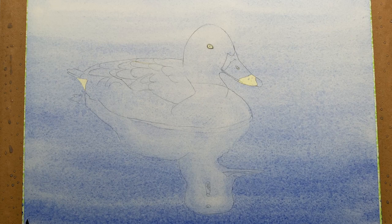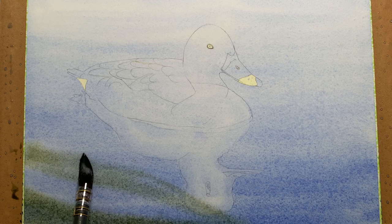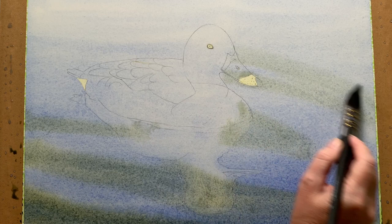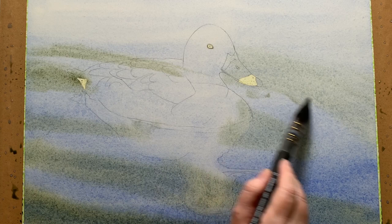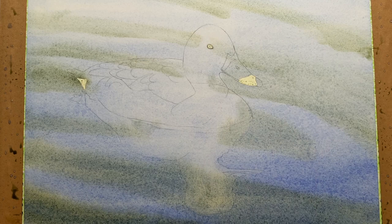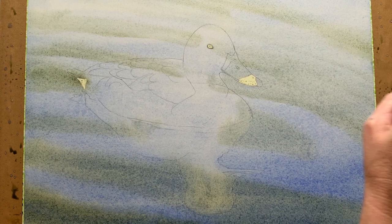Here I'm re-wetting it gently with some clean water. I mixed a green from Indian yellow and French ultramarine and I started to wash on some movement or ripples in the water. The water was really calm so there wasn't a lot I could do, so I had to exploit what I saw in the reference photo a bit. I'm just working wet on wet here, leaving the blue showing in some areas. You can see the beautiful granulation that the French ultramarine is giving me.